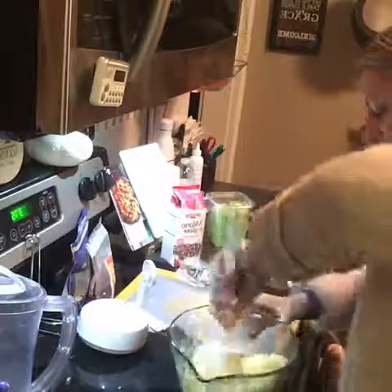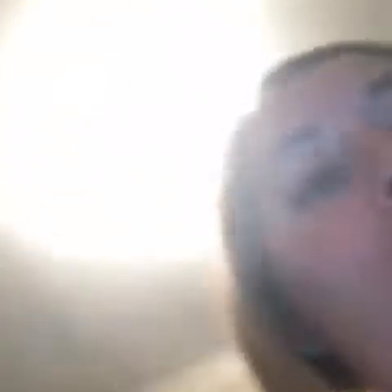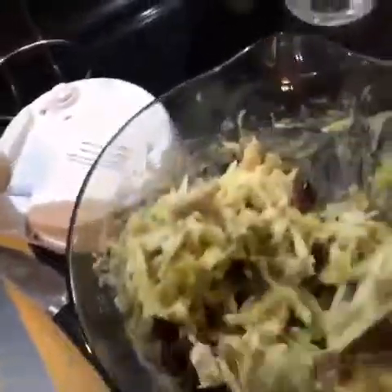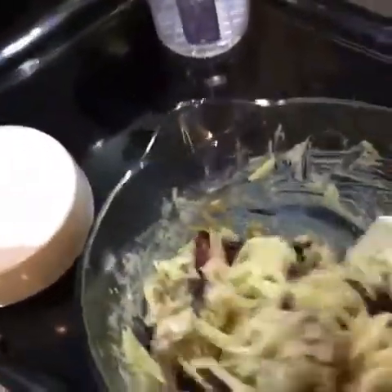If you buy big blocks of cheddar or Monterey Jack, shred it all and stick it in freezer zip-lock bags and freeze it. Alright, so I have my turkey, cheese, cranberries, celery, mayonnaise, Dijon mustard, and some black pepper — that's what you can do with your leftover turkey.